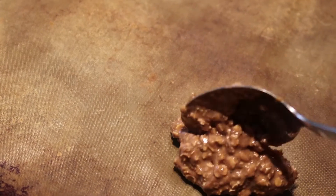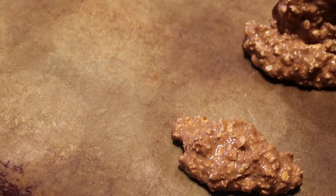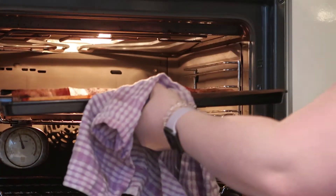Now onto a baking sheet, spoon the mixture into 6 equal blobs. Then cook for 10 minutes at 180 degrees C.